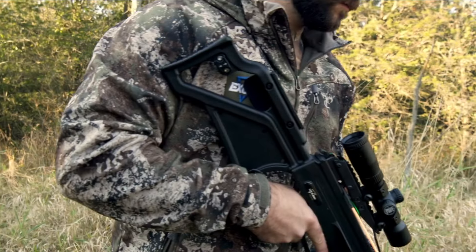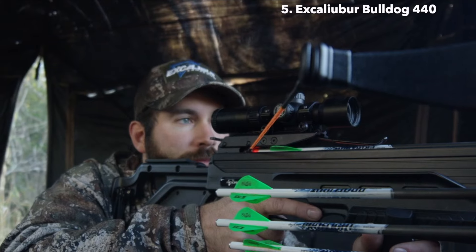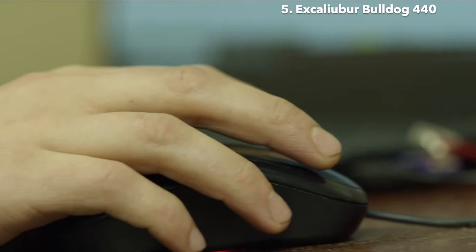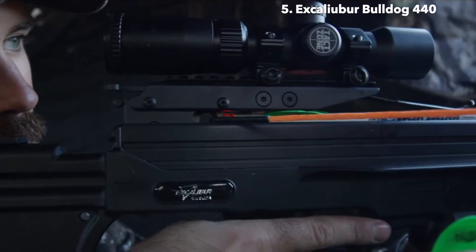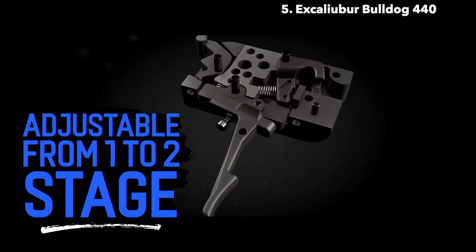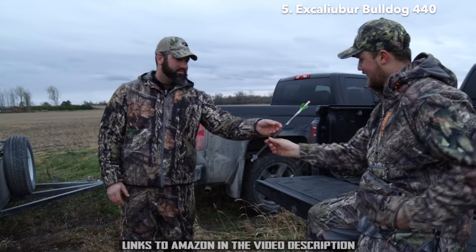Pure power without complication. For those hunters that have the need for speed, Excalibur introduces the new Bulldog 440. Whether you hunt fields or forests, the Bulldog 440 gives you laser-flat speed and trajectory with bone-crushing power. Designed to be the fastest crossbow Excalibur has ever produced, this powerhouse is still lightweight and maneuverable. It comes standard with the Charger EXT silent cranking system, new Tact 100 scope, premium Pro Flight arrows, and a Pro Shot ACP trigger, creating industry-leading performance and accuracy. It's designed for the shooter who wants a high-performance crossbow offering trouble-free technology without the maintenance or complication of a compound.